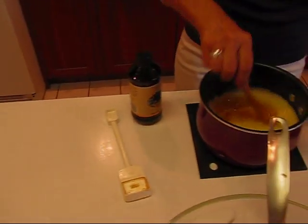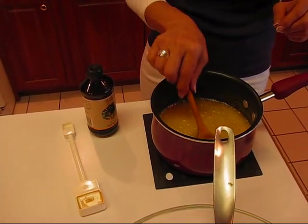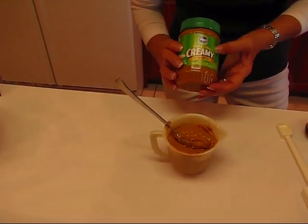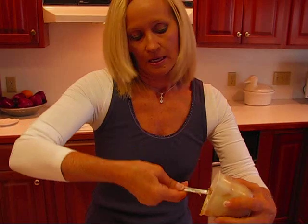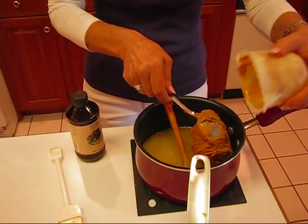I'm going to stir that in — it's kind of making it bubble up a little bit. Then I have peanut butter. We have three-fourths cup and I happen to choose a reduced fat variety. You can use any kind of peanut butter, but I prefer the creamy for this.